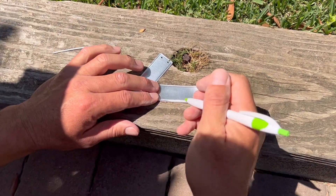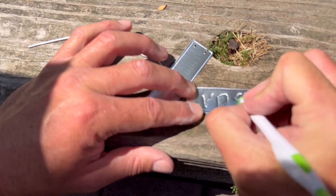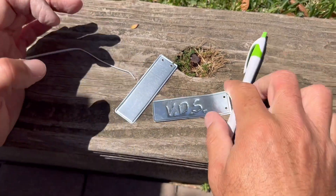Don't forget to label your grafts. This one here is the VDS for Violet de Solis, and we'll remember it from those initials.